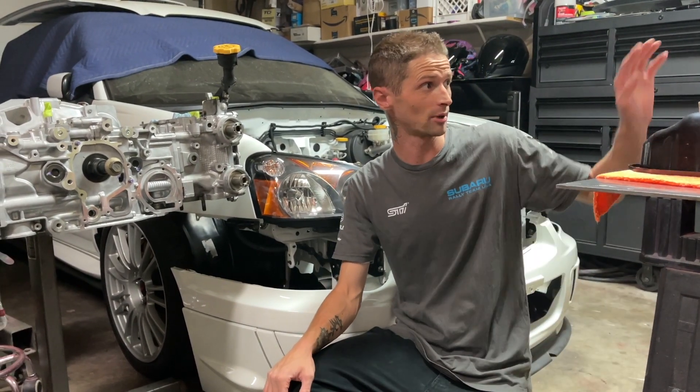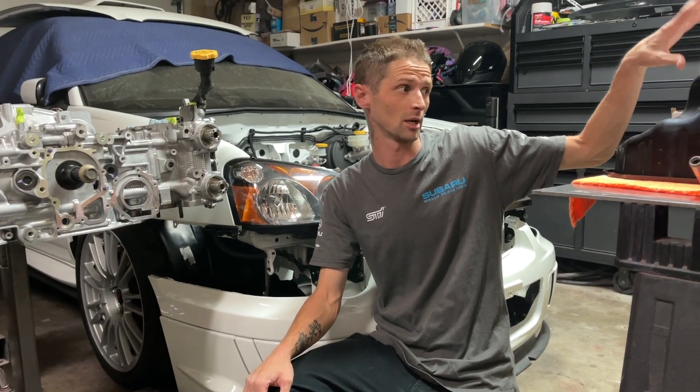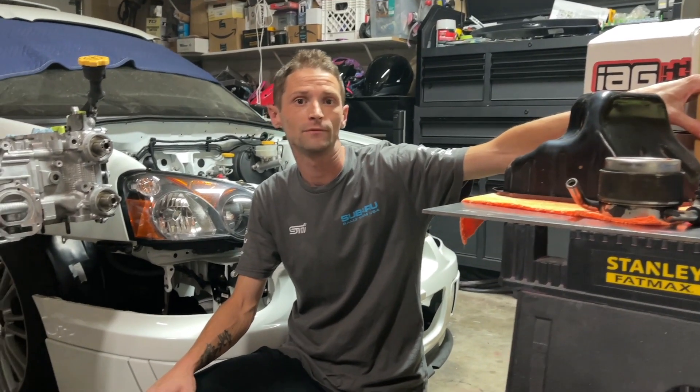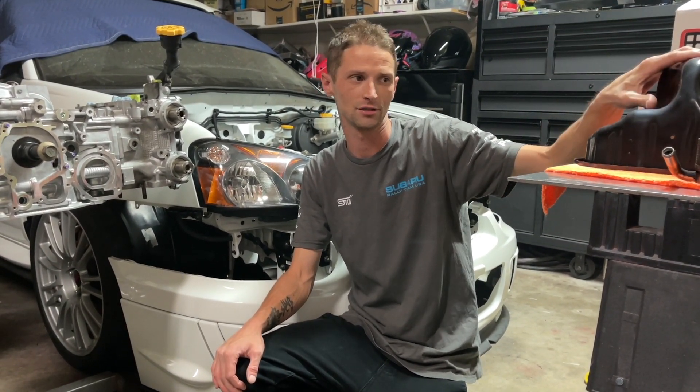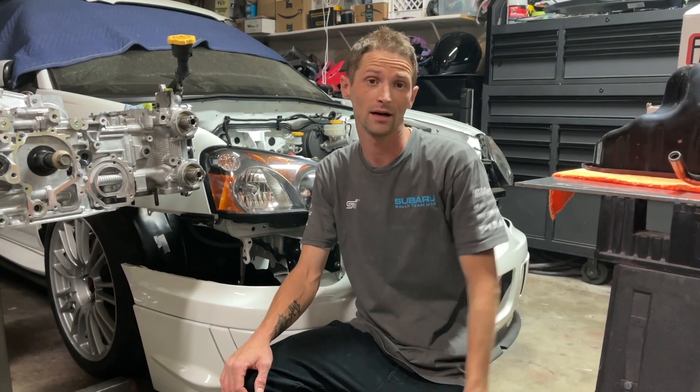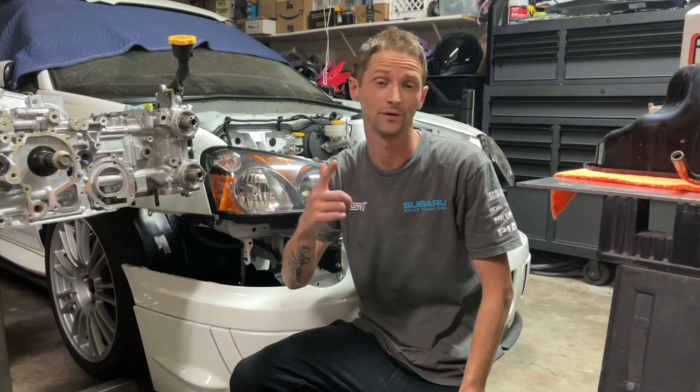So we got some new parts from IAG. We got a pickup and a windage tray, a new 11 millimeter pump from Subaru, and then we're going to be reusing the cooler and our stock pan. But we're going to modify the pan a little bit. So let's get all this stuff unboxed, show you guys what it looks like, and then we'll move on to doing the oil pump.